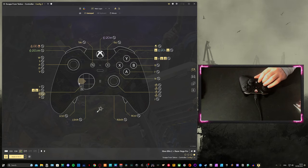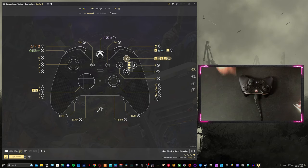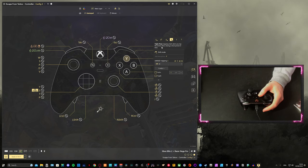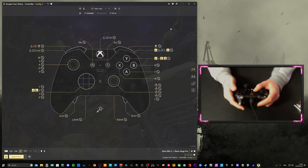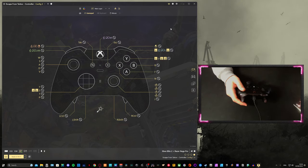Right on the D-pad is to change magnification on scope while not ADS'd. On the Y button I have three inputs: single tap, double tap, and triple tap — all different keybinds. I use Y to switch weapons. Press Y once for the weapon on my sling, double tap for the weapon on my back, and triple tap for my pistol. So all three weapons are accessible with one button.